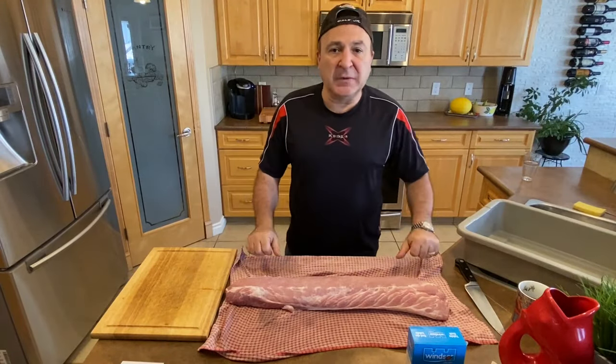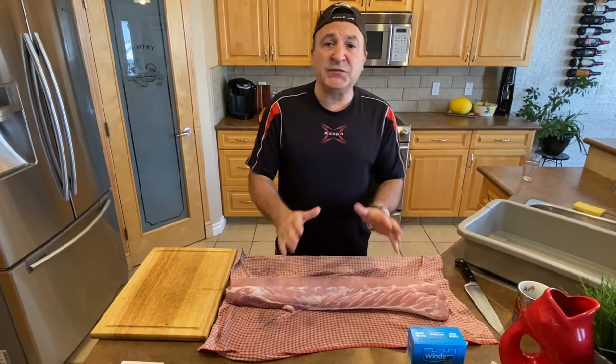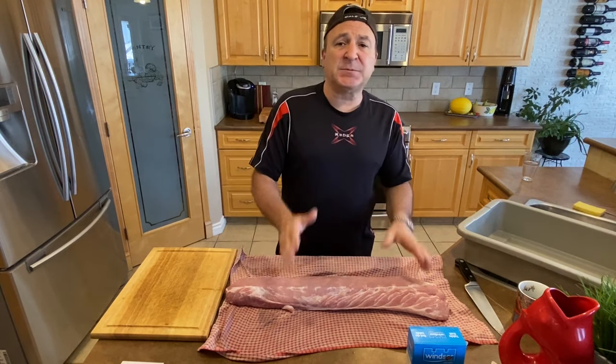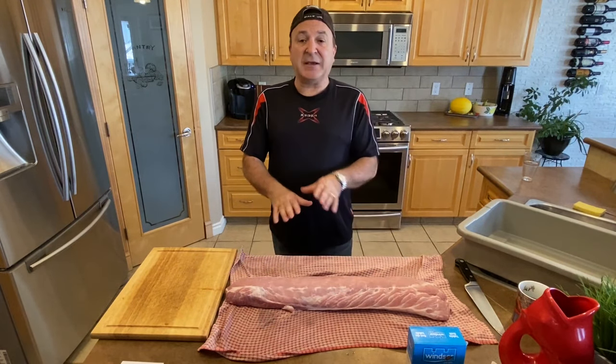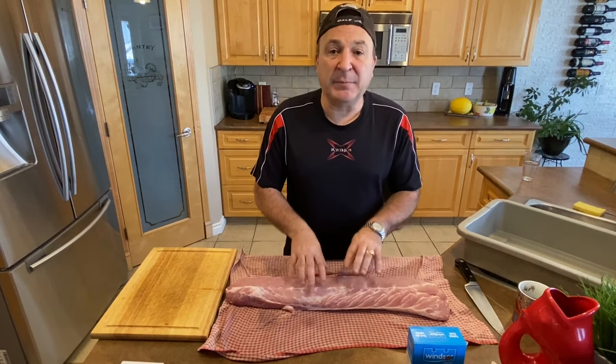Hi everybody and welcome to my channel, A Rooster Bene Mancia. Remember, if you like this video or our other videos, make sure you hit the like button, please subscribe, and please share it so we can give it out to everybody. Today I'm gonna teach you guys how to make, very simply and easily, a capicolo.